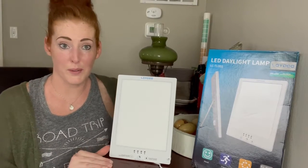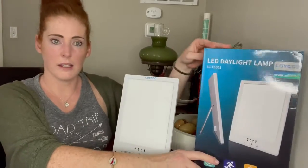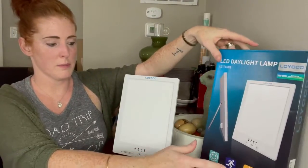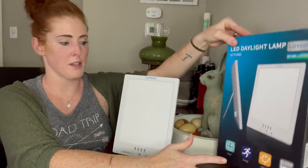Hey guys, I'm really excited to share with you today a new product that I got in from Amazon — it is this LED Loico Light Therapy Energy Lamp. If you have not seen one of these before or used one before, I highly recommend that you do so.